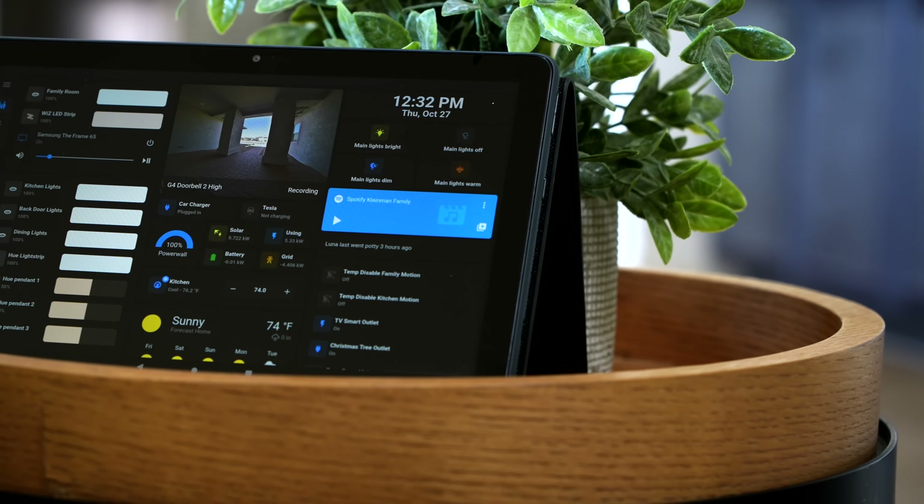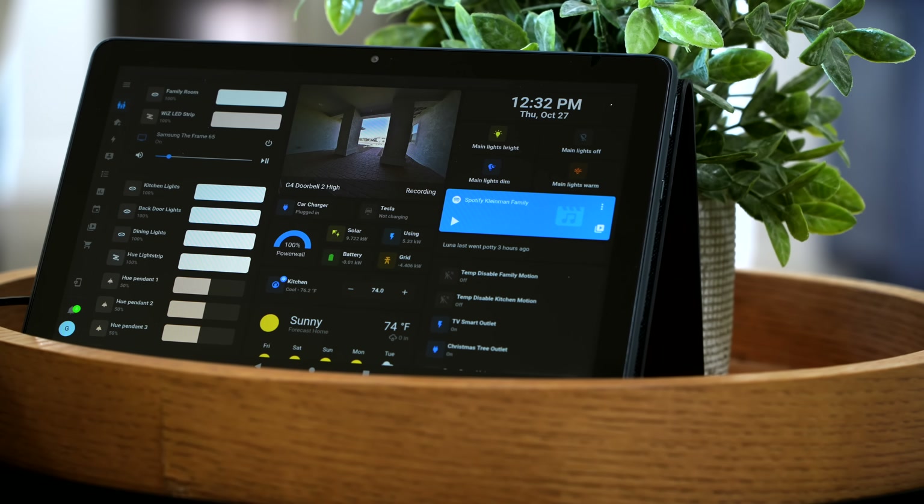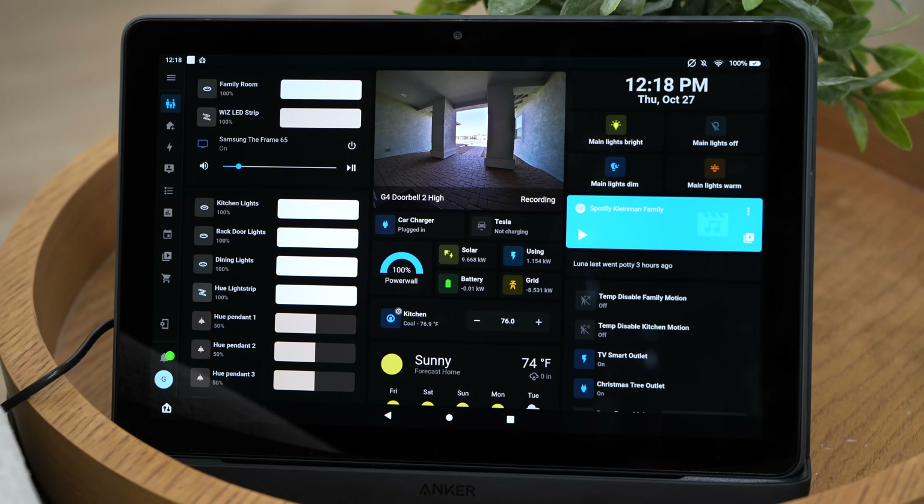A little while ago I did another video explaining the different types of dashboards that you can use — you can go check that out after this video. But I'm going to explain what I think is the perfect dashboard, at least for me. And even if you're not going to use the type of dashboard I'm using, I'm going to share some updates coming up soon that you're definitely going to want to hear about. I'm just using the Home Assistant app that's pinned — no extra third-party software — and this works great for me.